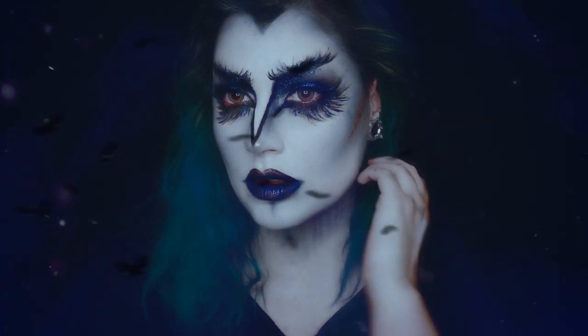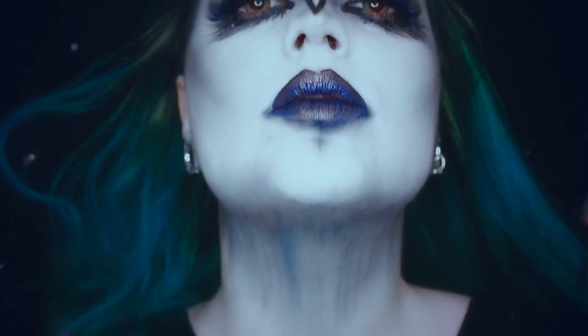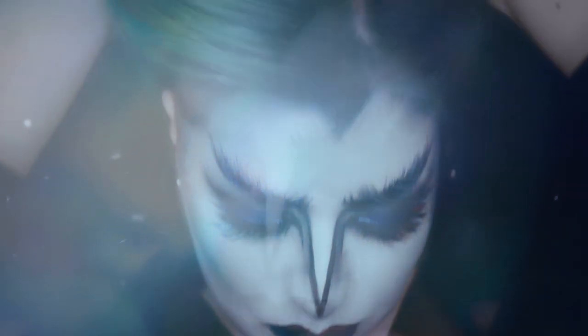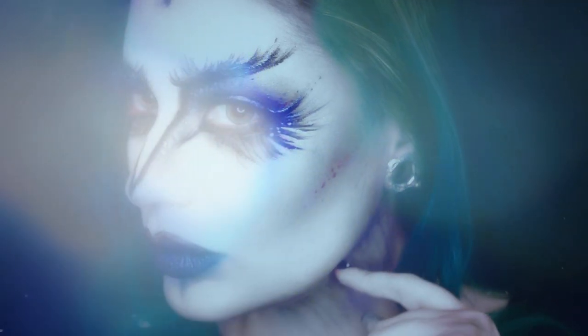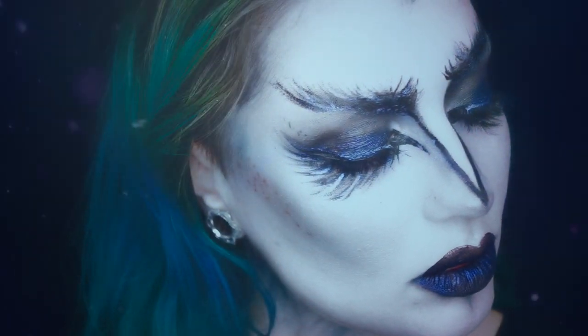E tchrã! Espero que tenham gostado. Este é o meu look inspirado na casa Ravenclaw, que é a minha casa. Espero que os meus companheiros Corvinais tenham aprovado! Digam-me se gostaram e se querem ver mais looks baseados nas casas do Harry Potter — qual é que eu deveria fazer a seguir. Comentem, façam like, e vejo-vos no próximo vídeo! Tchau tchau!